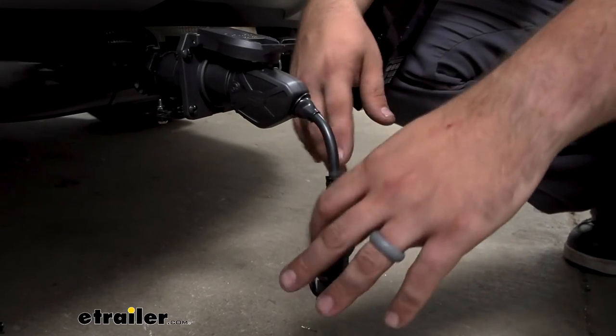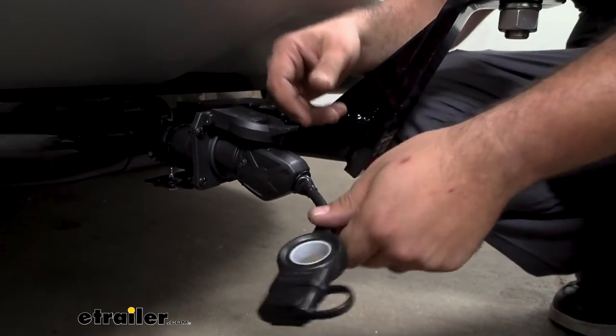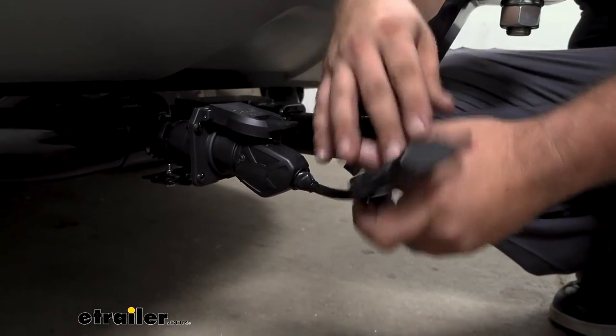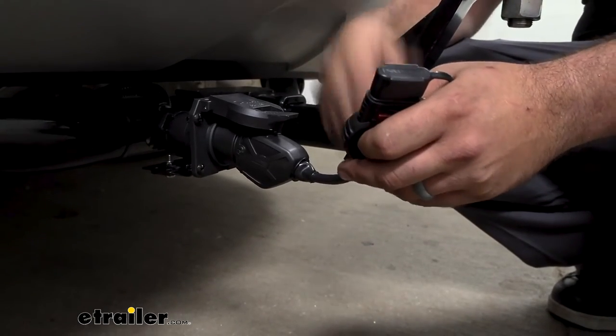Unlike other adapters, this one has a nice braided cable and this is going to allow for a little bit more maneuverability, making it easier to hook up to that wiring and giving you just a little bit more flexibility, which is always a good thing.